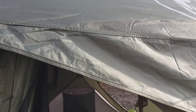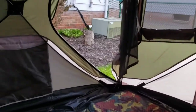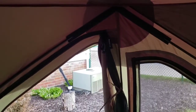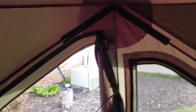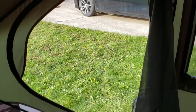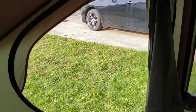We're entering into the Gazelle T3X, going through the door. The Gazelle T3X has two doors — one door there and another door directly diagonally across from it.